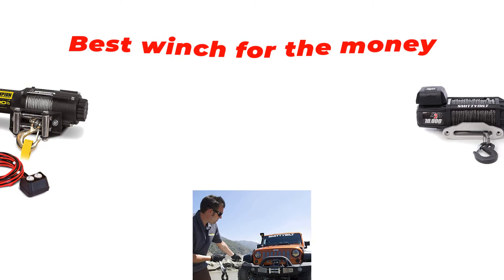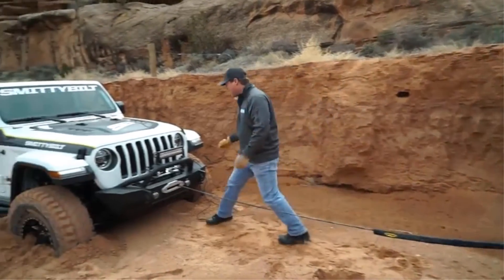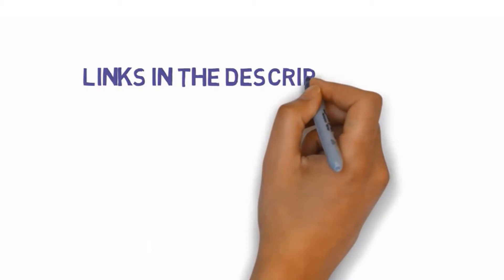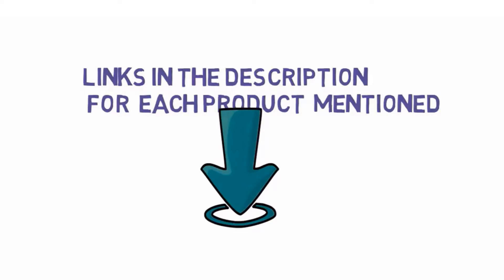Are you looking for the best winch for the money? In this video we will look at some of the best winches for the money on the market. Before we get started, we have included links in the description so make sure you check those out to see which one is in your budget range.